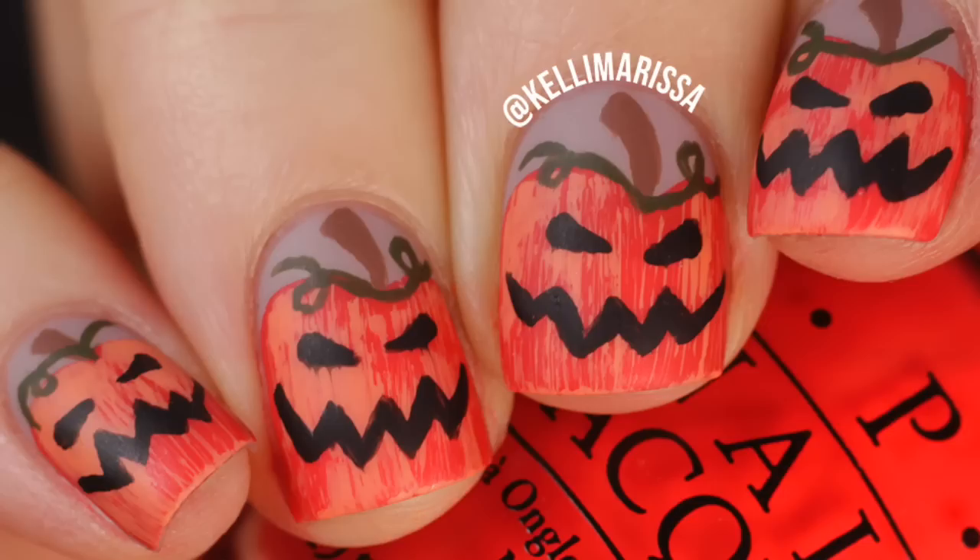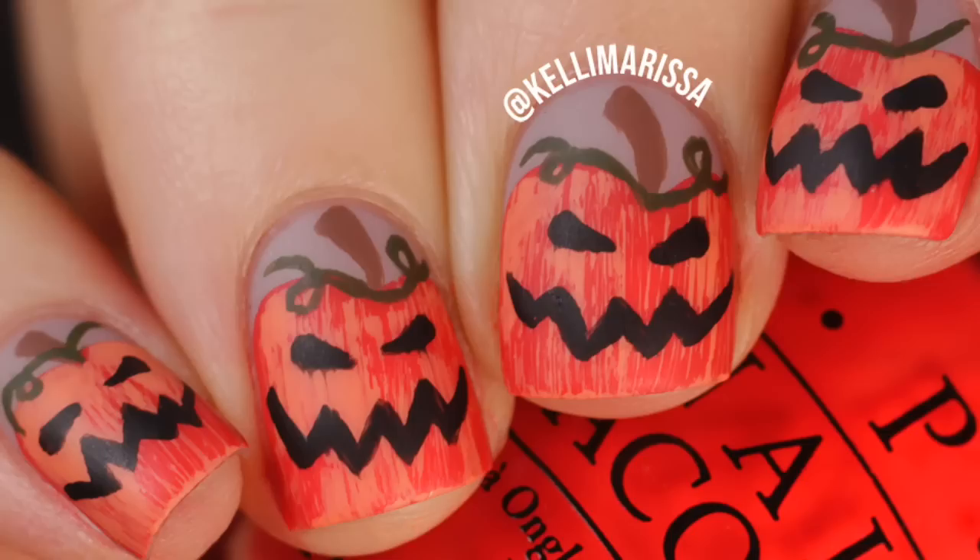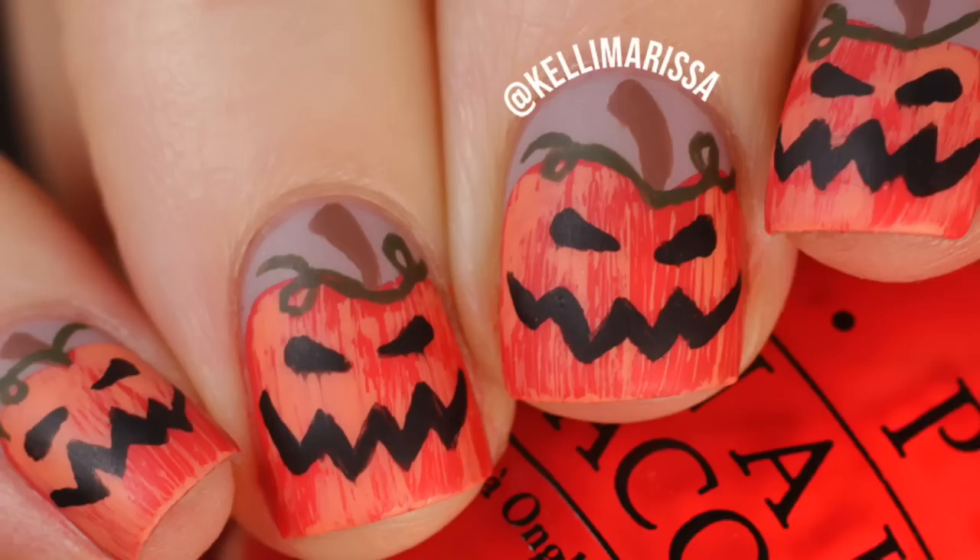What's up guys? It's Kelly and today I've got yet another exciting Halloween nail art tutorial for you. Today we are doing some nice freehand jack-o'-lanterns. They're looking a little evil, so pretty fun for Halloween. You could always make them happier if you want. This nail art look is partially inspired by Peachy Polish, so I will post the original manicure in the description so you guys can check that out if you're interested.